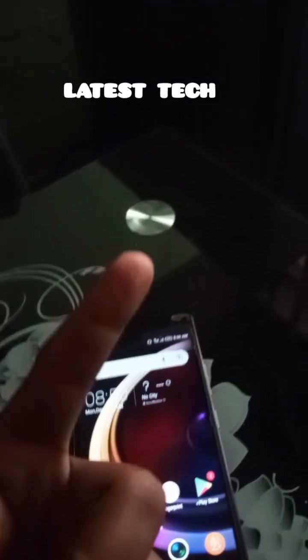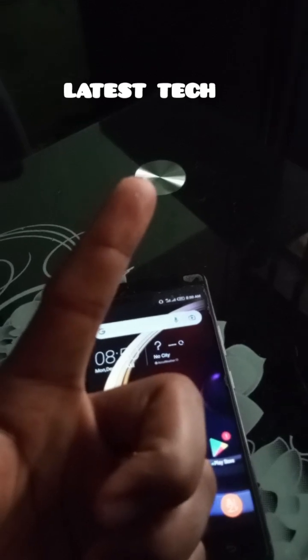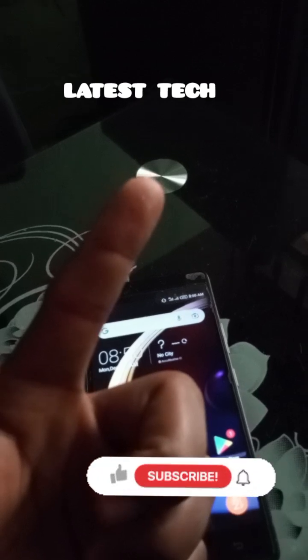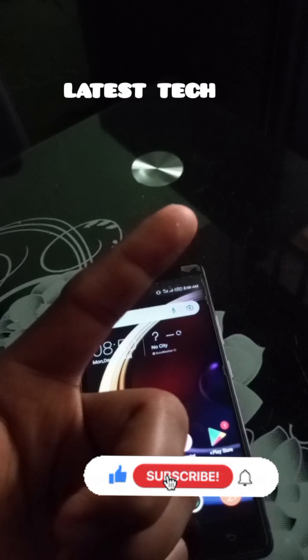This is the finger I use to unlock the phone. So there is no code on the internet that can unlock any phone. Don't forget to subscribe to this channel and comment on this video.